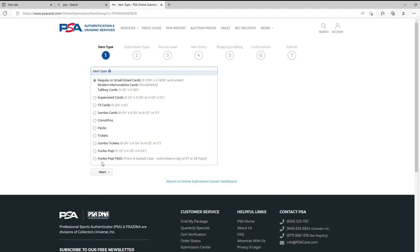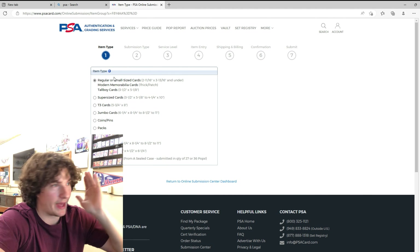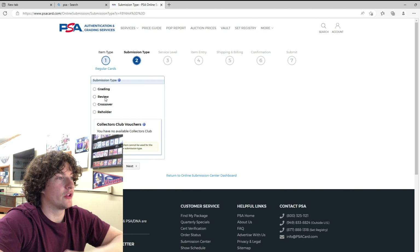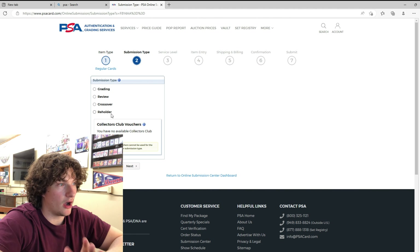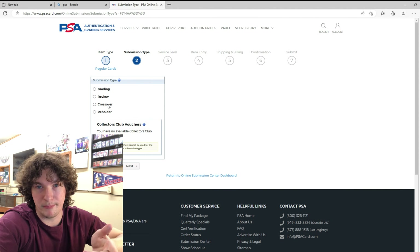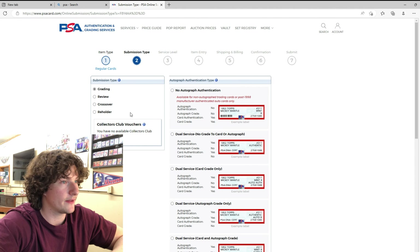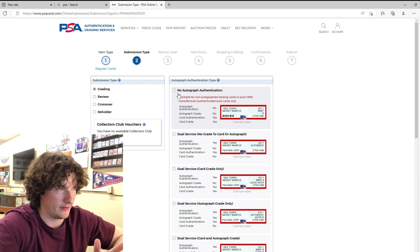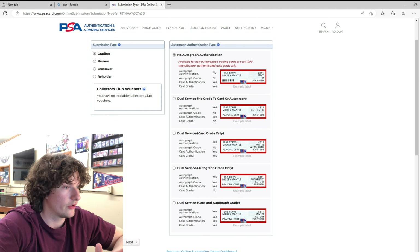There are a whole bunch of different options — Funko Pops, tickets, packs, coins, and so on. We want the regular or small size cards. If it's just a normal card from a pack, it's usually the first one — tap on that. For submission type: if you're grading a card from raw you go Grading. Crossover is if you have a Beckett slab, and Reholder is if your slab is cracked and you want to rehold it. For ours it's no autograph authentication — usually cards straight from boxes you do this one. Then hit Next.